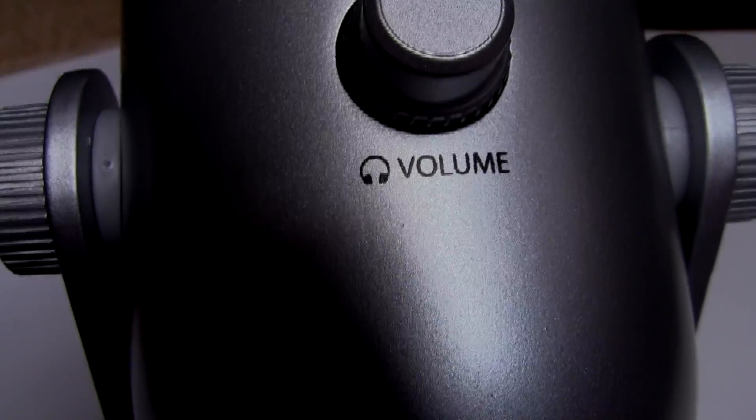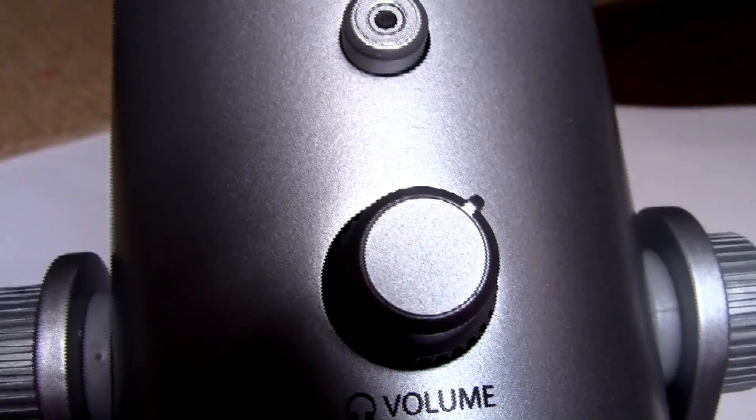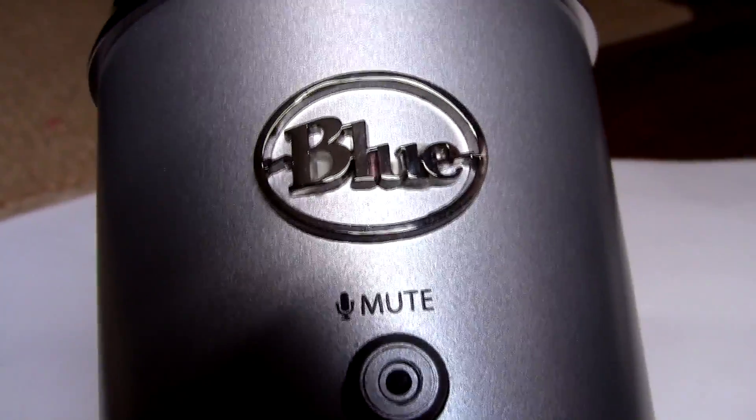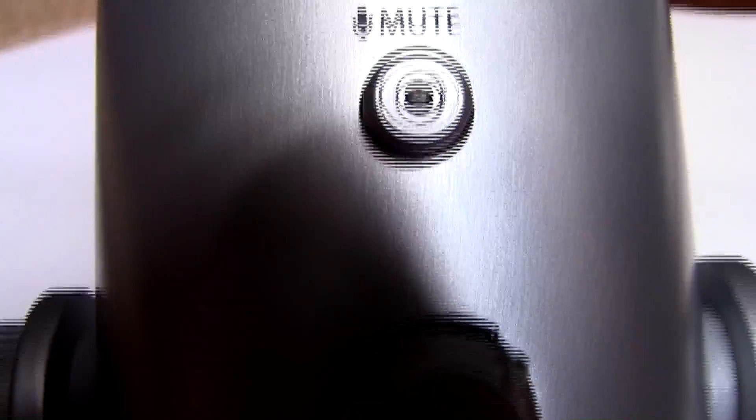The Blue Yeti is a fantastic microphone, don't get me wrong, but there are some major problems that the microphone has. When I first received this microphone, it didn't work at all, and there's a reasoning behind it. It's a really simple fix.